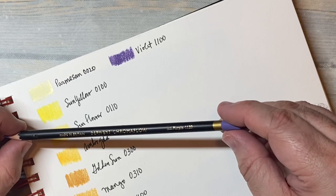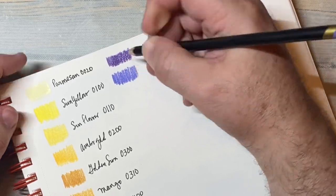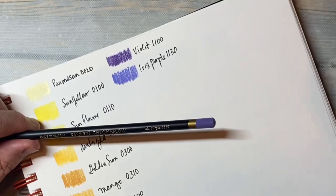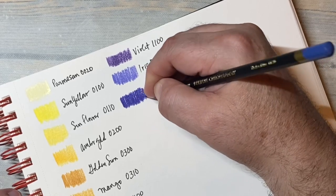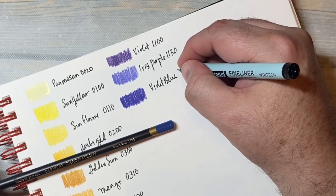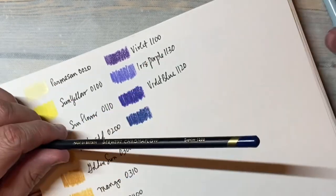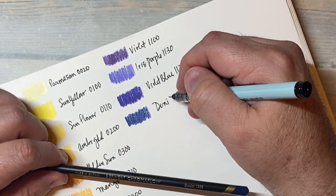This is iris purple. I guess I should have had those in the other way — that's 1120. Denim. It's a really pretty blue — it looks like denim, but it also kind of looks like Prussian blue. Denim.